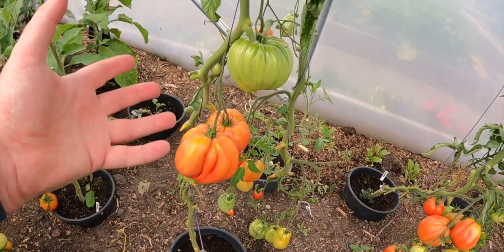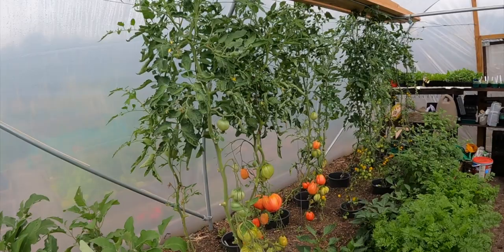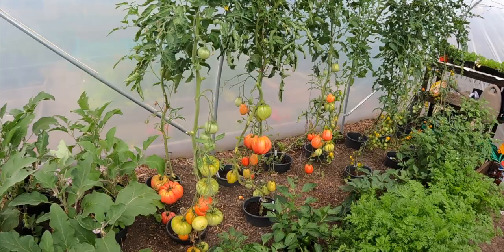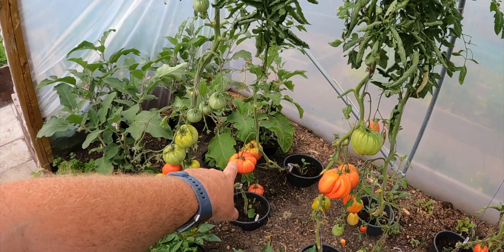I want to pick them at that color - just so they last a little bit longer. I don't want them totally red and then they've got to be used straight away. I'm using my little secateurs to cut them, and it goes without saying I've got to be very careful. I'm going to weigh my biggest one, and in the comments let us know what size yours is - what is the ultimate weight you've achieved? It's always nice to compare.